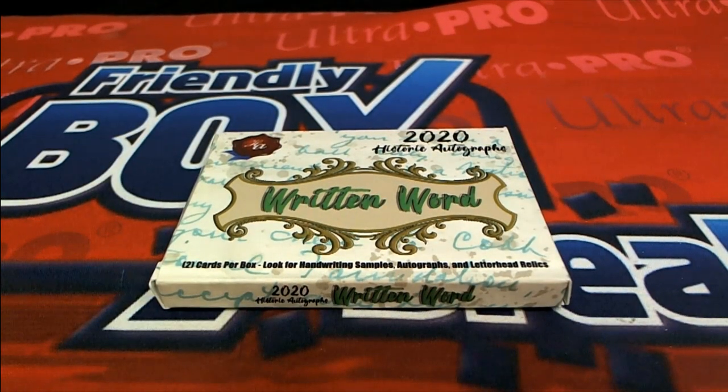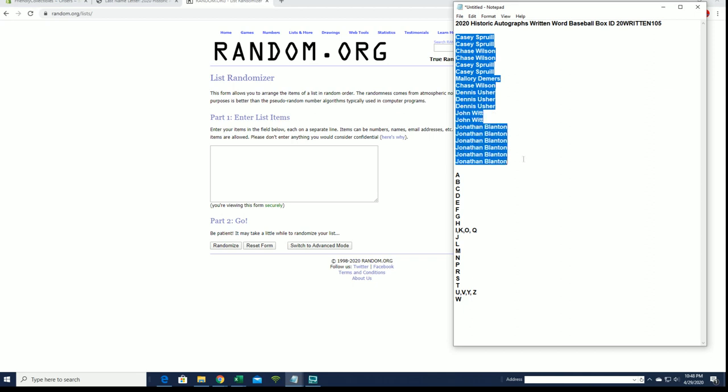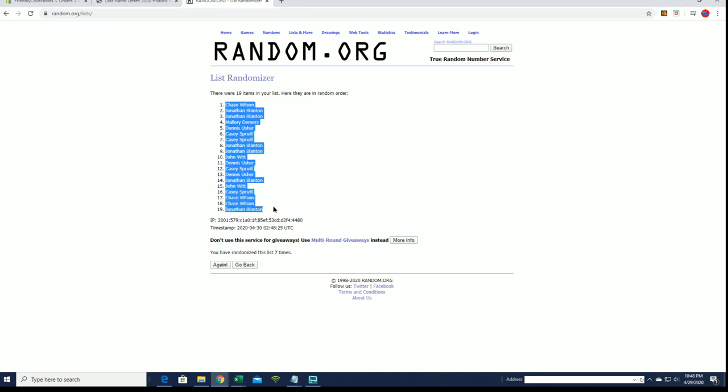Alright, 2020 Historic Autographs with more baseball coming at ya — number 105, here we go! KCDC is here, look out, and we got Jonathan B. Good luck guys. Names and letters, seven times each. I see G — I doubted man, I doubted — Chase W to Jonathan B.